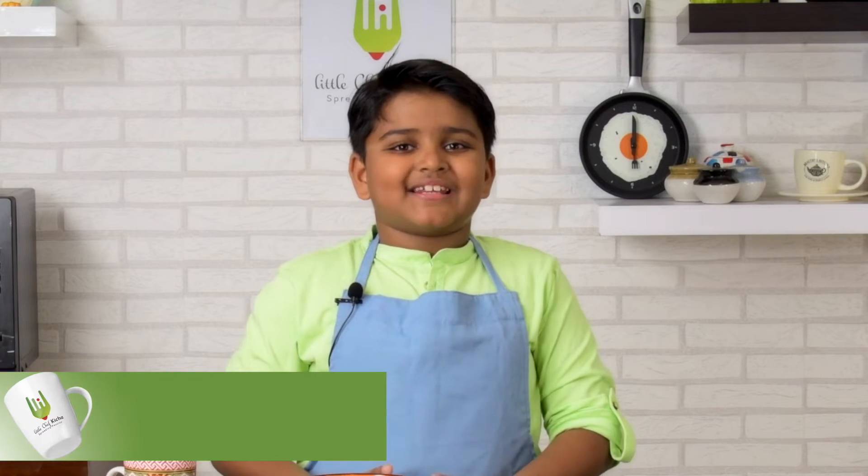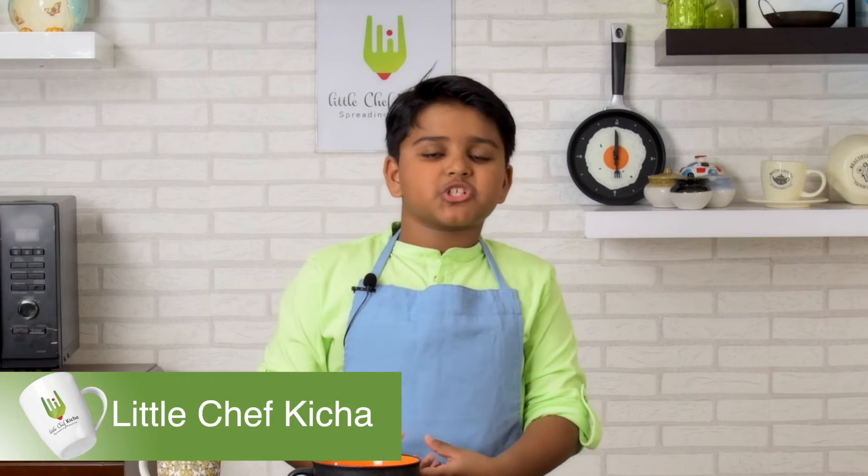Hi everyone, I'm Kitcha. I cook, I eat, and I'm hungry for more. Welcome to Kitcha of HD.